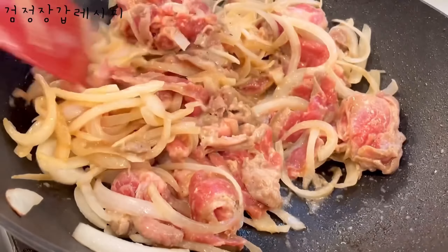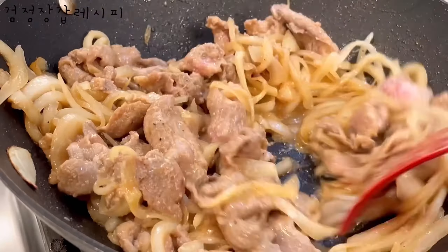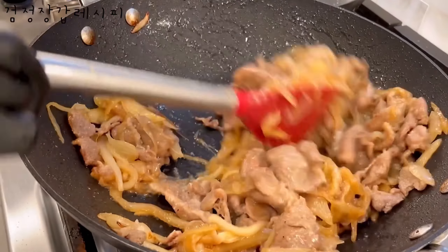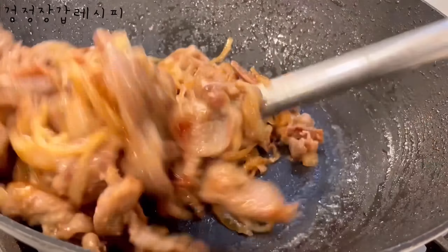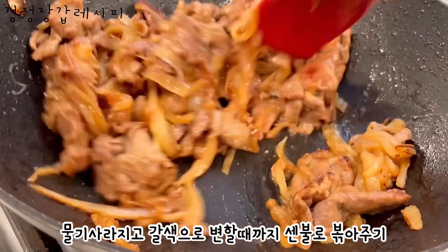Make the oil as well. I'm going to use this and mix it up.